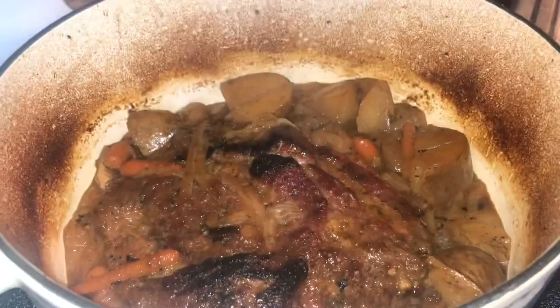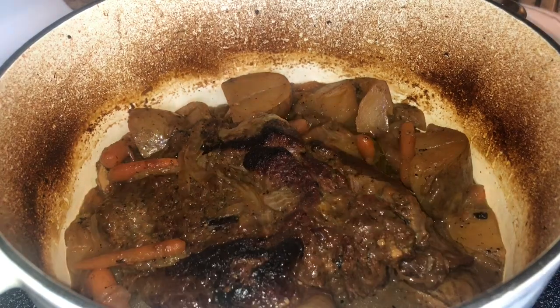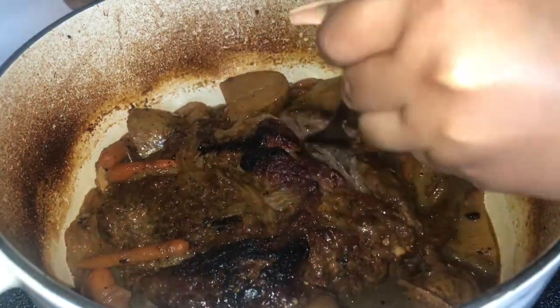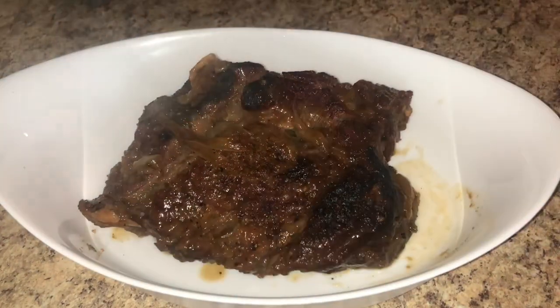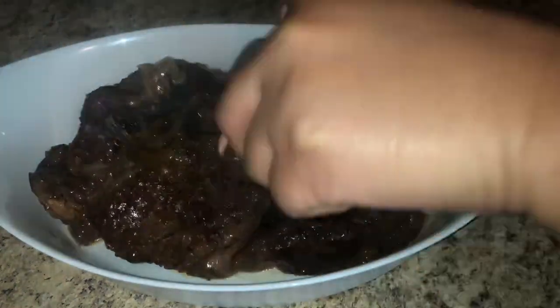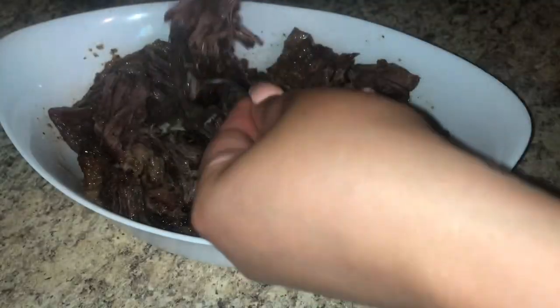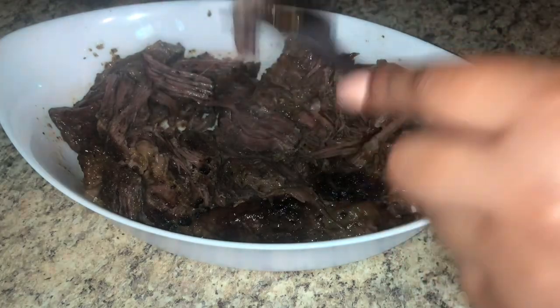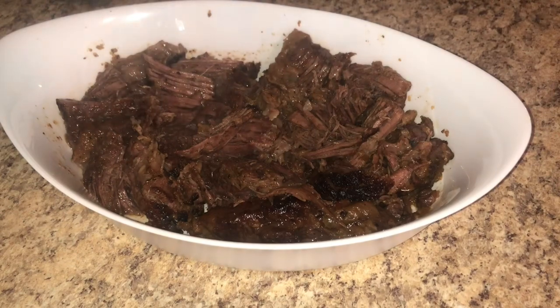Once three and a half to four hours is up, check it and it should look something like this. It may not look the most eye-appealing in the pot, but there is so much flavor in there — you would smack your mama. It's fork-tender. I'm going to take the meat out, put it into a serving dish, and shred it up with two forks into big and small pieces. Then I'll add the potatoes, carrots, and onions on top.